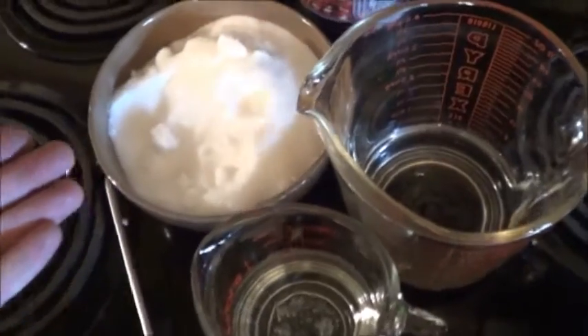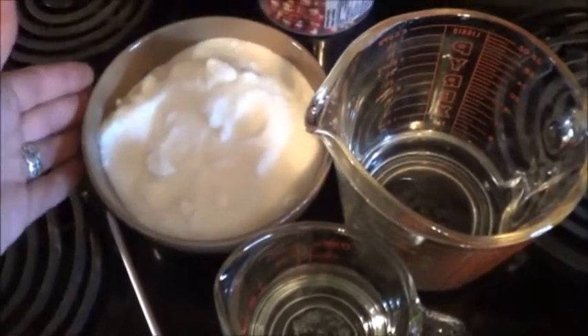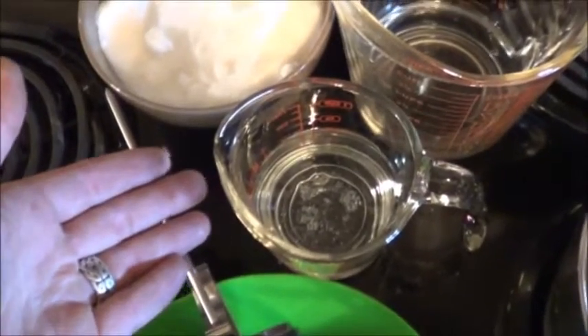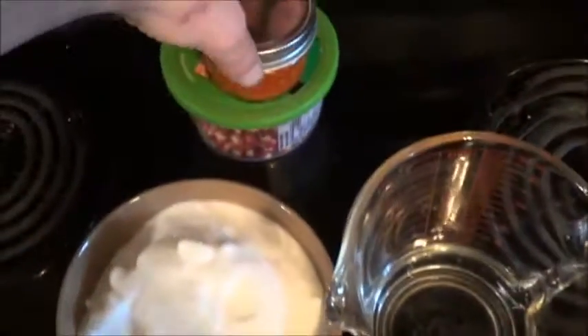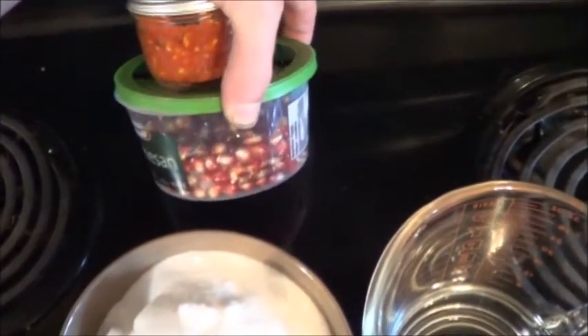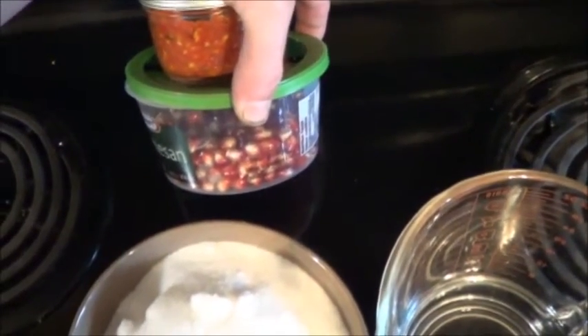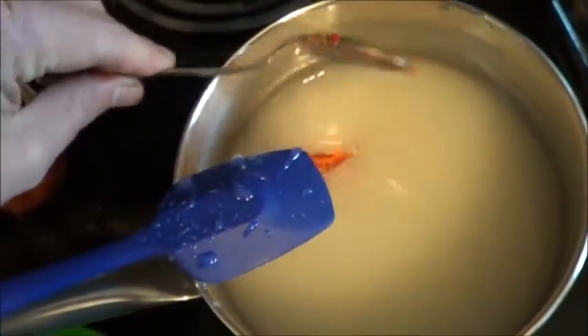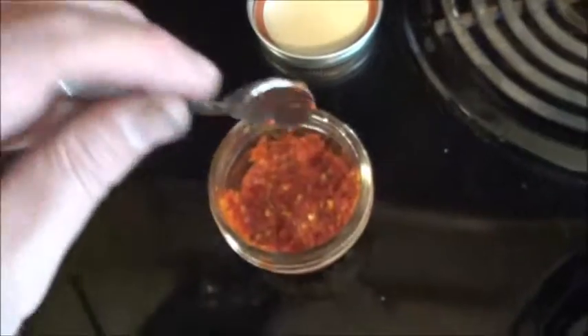I'm still using that same recipe I've been playing with so far: two cups of sugar, three quarters of a cup of water, three quarters of a cup of light corn syrup. And this time I've got my red hot sauce and the contents of one recently opened pomegranate. I do want this to be pretty spicy so I'm putting in two teaspoons of that red hot sauce.